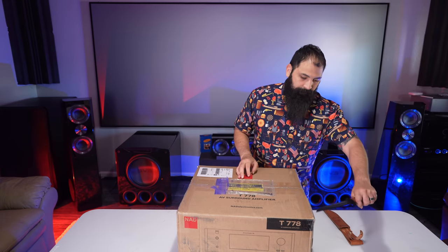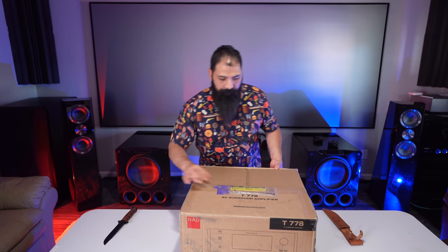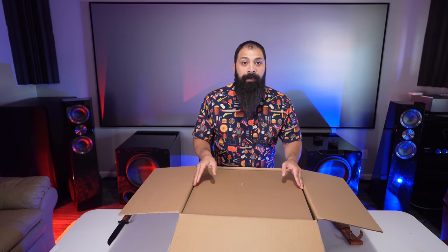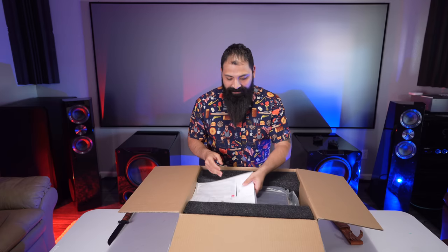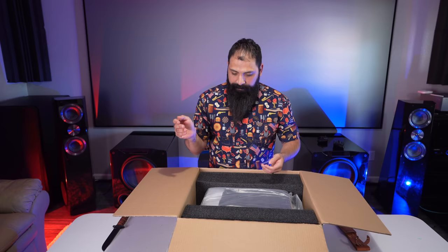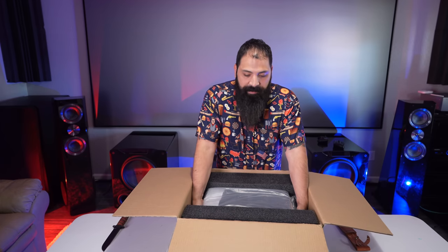All right, so let's get this sucker unboxed. In the box you get some cardboard and some literature — I think that's going to be the quick start guide. Besides that it looks pretty simple, so let's go ahead and pop this thing out of the box.